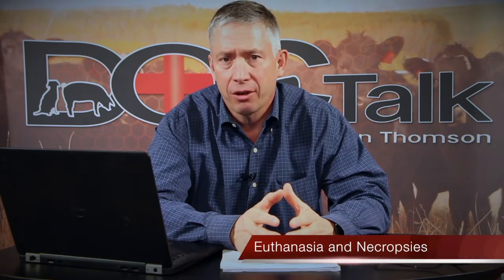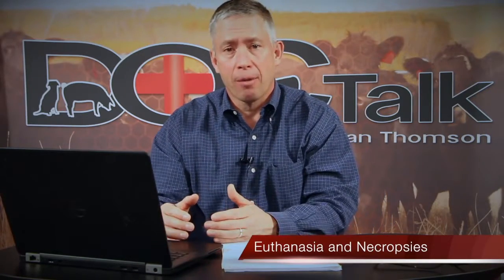Today we're going to talk about euthanasia and necropsies — something that we unfortunately have to do on our farm and ranch to relieve pain and suffering in animals and to get a proper diagnosis.